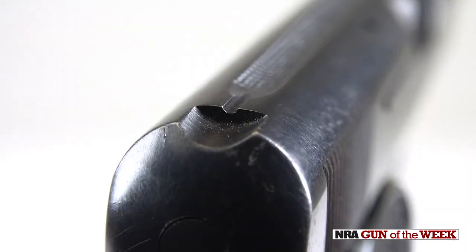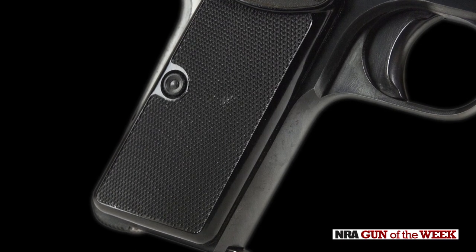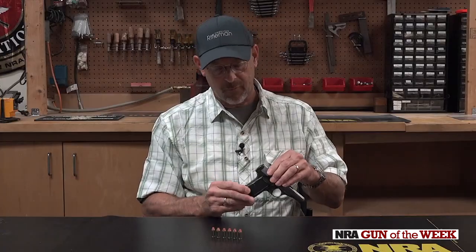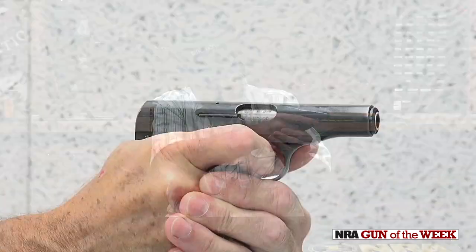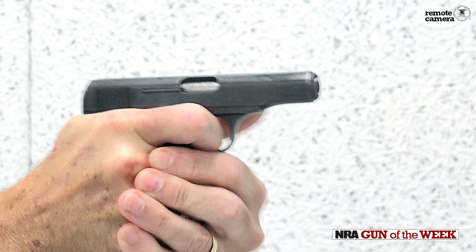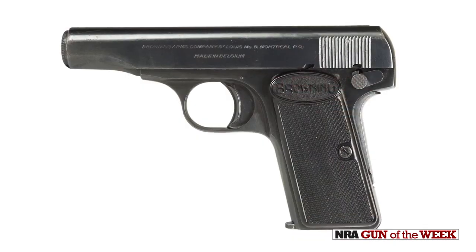There's not much in the way of sights on these guns. And despite the fact that the grip angle looks like it could be a little awkward, when you grasp this gun and point it, it really actually lines up properly. Once again, John Moses knew what he was doing — the Browning 1955.